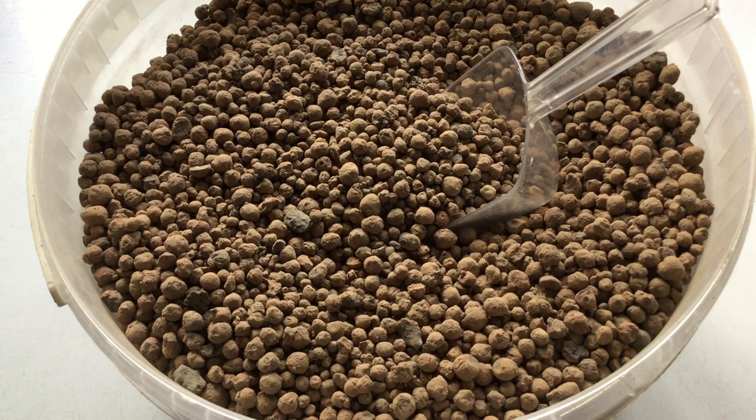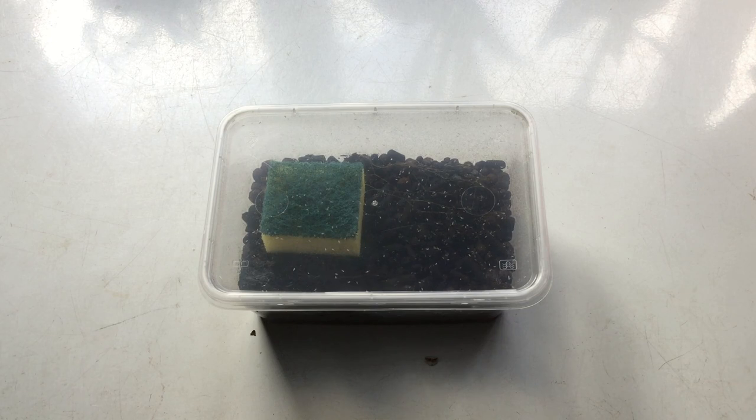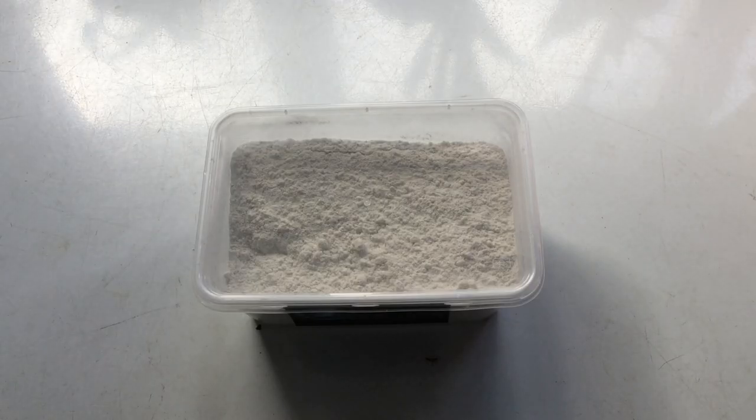Pea gravel could work well for this and some people do use charcoal, but I'll talk about the merit to using clay pebbles over those alternatives. You'll also need a starter culture of springtails, which you can buy from a reptile shop. What you're looking at now is the finished product we're going to be setting up — a culture I've had going for quite a few months. Lastly, you want some commercial springtail food. You can make your own but it's easier just to buy it, and it is quite cheap.